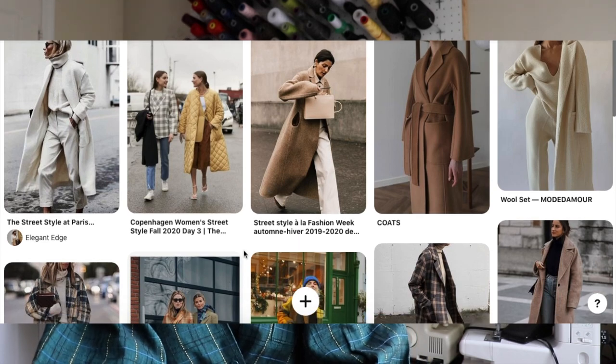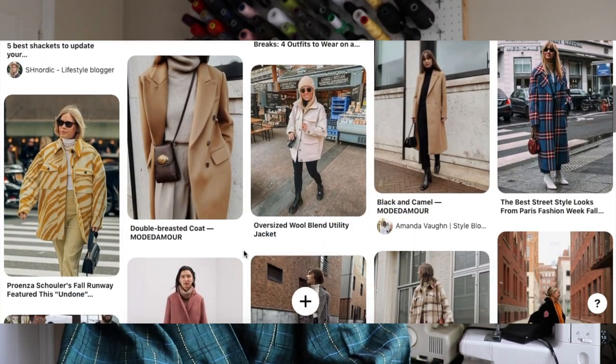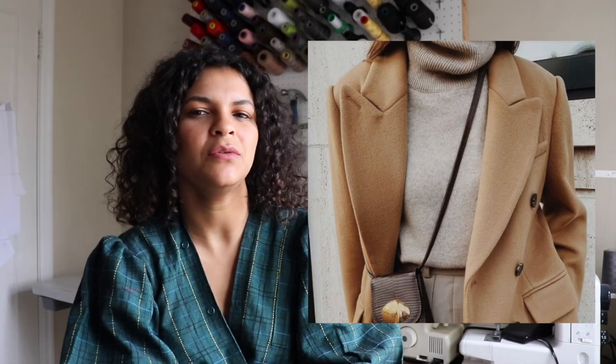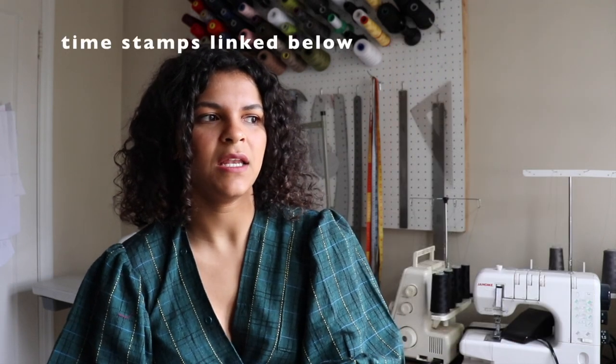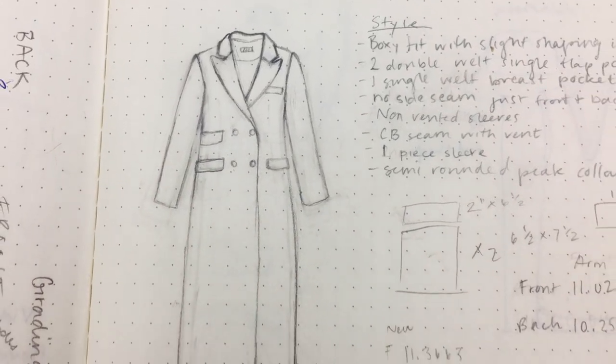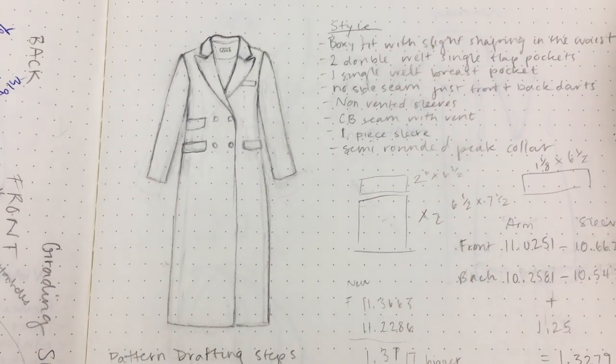My inspiration for this coat came from a few coats I pinned on Pinterest. I loved this orange plaid jacket — beautifully tailored, great length and cut. I also really liked the peaked lapel on another coat, and the double welted pockets on a houndstooth coat. So I decided on a semi-peaked lapel, three double welted pockets with flaps, a mid-calf length, and a back vent.